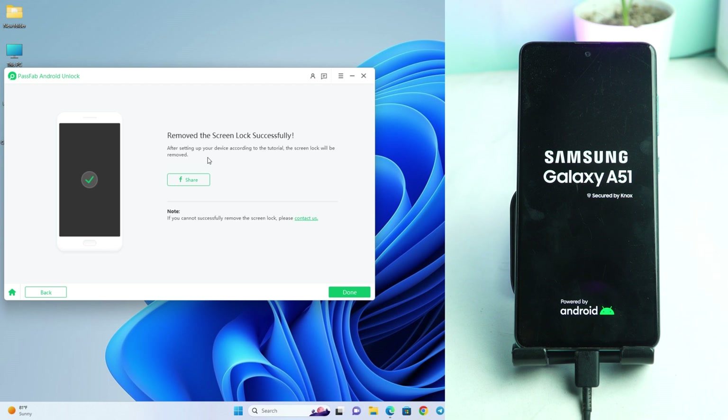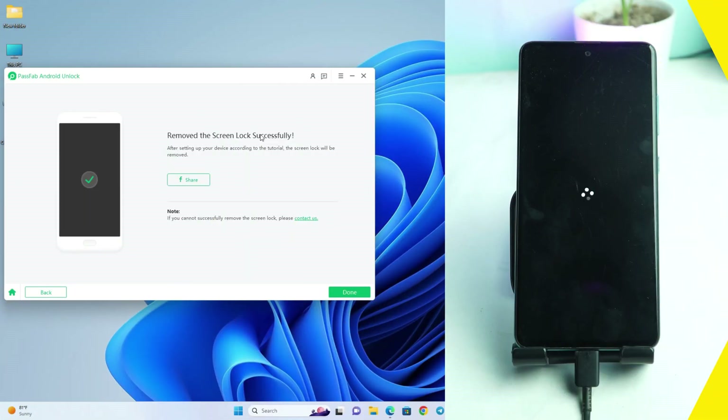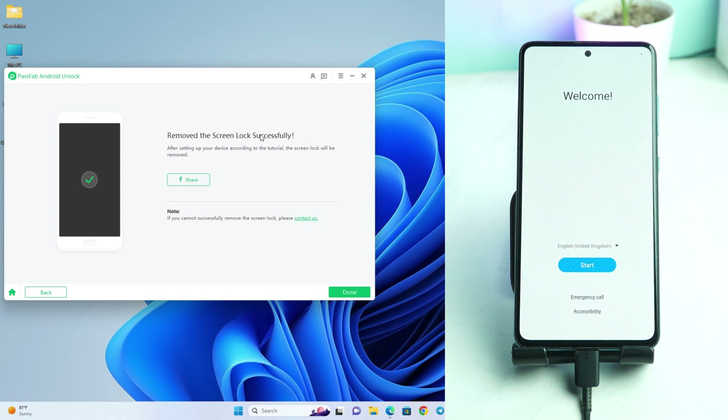The screen lock has been removed successfully. Now let's see if our screen lock is actually removed. Wait some time — it takes a while after reset for the phone to come back to the menu. I'll skip this part and show you the setup process. Our setup menu is now here. We click the Start button.